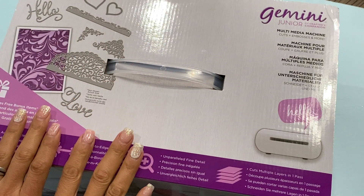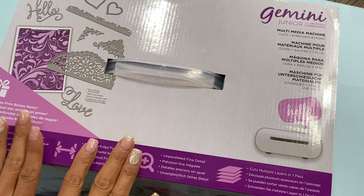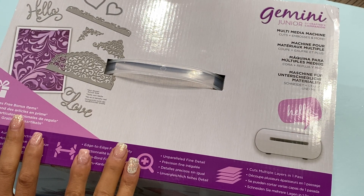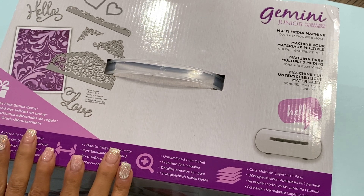Hello crafty friends, it's Erica Scrap Diva 29, welcome back to my channel. I am coming on today with a haul from Amazon — I did a little bit of shopping and I wanted to share what I picked up.